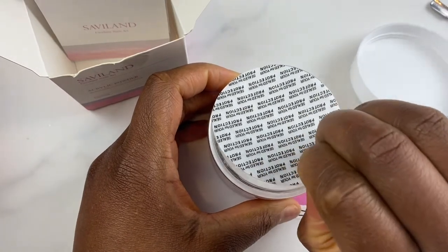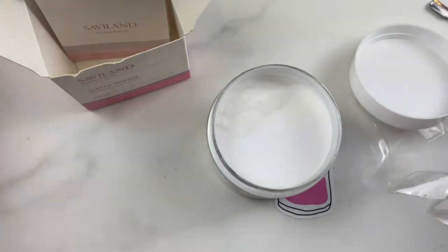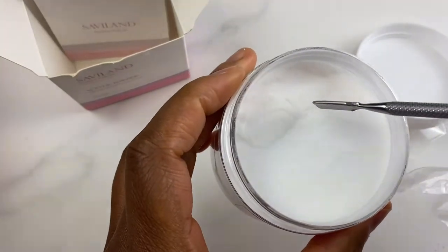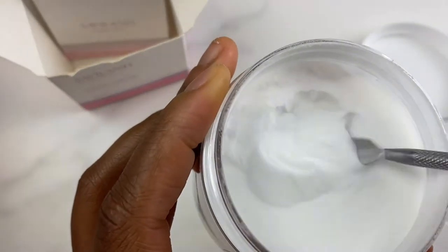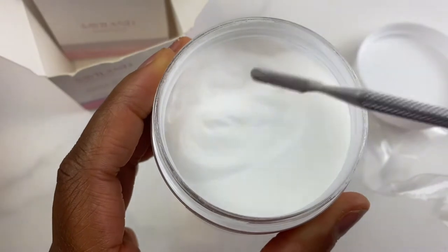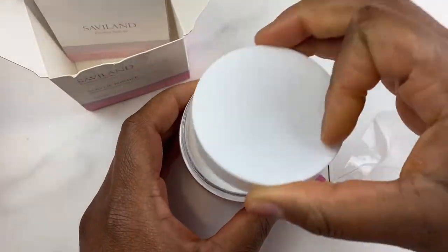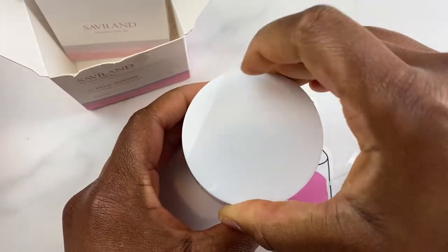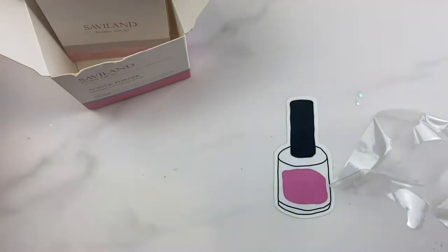It does include an information and instruction pamphlet of the correct way to use this acrylic powder. However, I am a DIYer. I like trying different methods, so sometimes I do not follow the instructions on the pamphlet. But I just wanted to let you know that there was a pamphlet in there, so make sure you do follow the instructions of the seller.